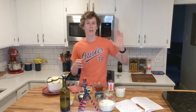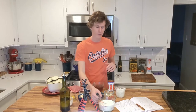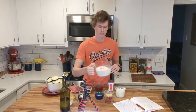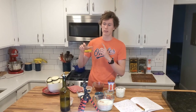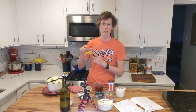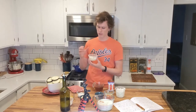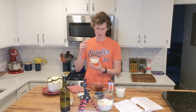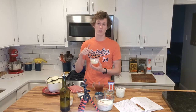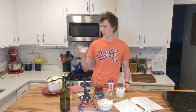For the béchamel sauce — I'll put the spelling on screen — you'll need milk, flour, butter, two eggs but excluding one egg white so it's two egg yolks and one egg white, grated parmesan cheese, black pepper, nutmeg, and salt. And finally, it's all going to be topped with some breadcrumbs.